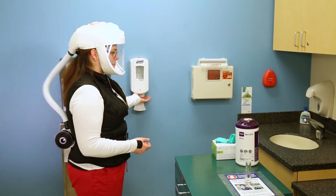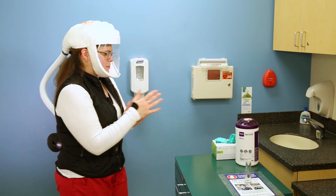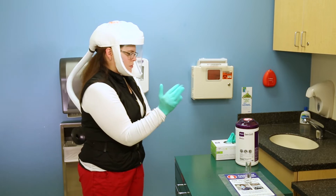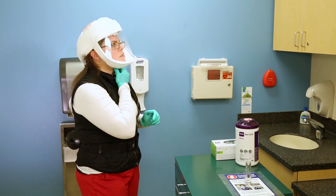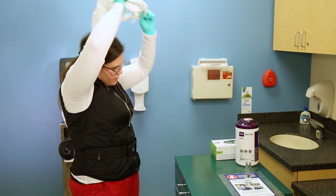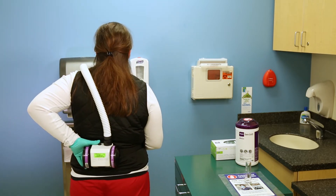When doffing your PAPR machine, remove yourself completely from the room and shut the door. Perform hand hygiene. Place a clean pair of gloves on, and remove the hood by loosening the bungee and pulling it off from under your chin and towards the back of your head. Then you may turn your machine off.